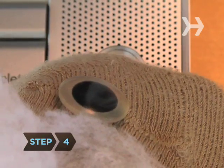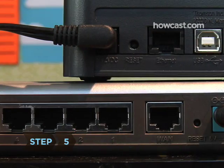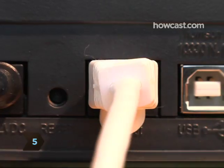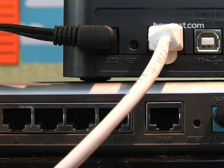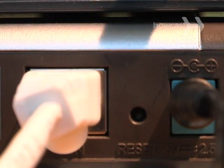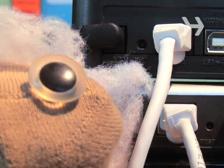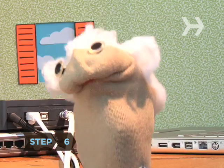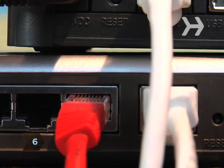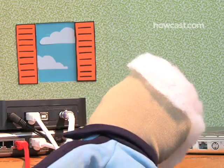Step 4: Turn off all your hardware, including your computer, modem, and router. Step 5: Connect your modem to your wireless router according to your router's directions. Most likely, you'll simply remove the cable originally connecting your modem to your computer and connect it to the port on the back of your router labeled Internet, WAN, or WLAN. Step 6: Take the network cable included with your modem and connect your computer to one of the open slots on the back of the router. This will be only a temporary connection.